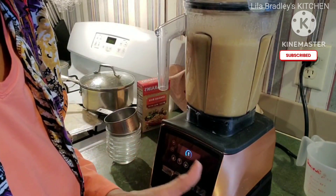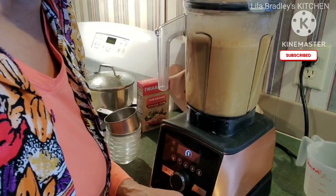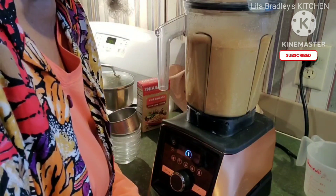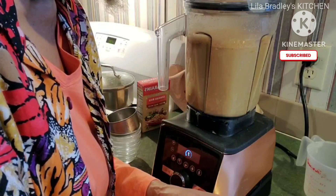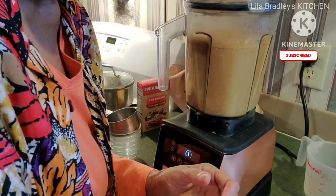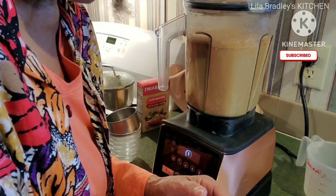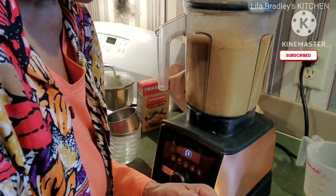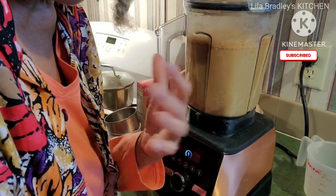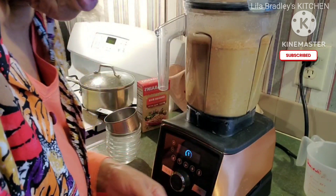Before I start, I should say that if you don't have a machine that's powerful enough to heat up enough to cook this, you will need to blend it up and then put it in a saucepan to finish the cooking process. But this machine gets very warm — hot, actually — it not only blends but it also grinds and cooks soups and sauces, so I don't have to change anything. I'll just leave it in here until it finishes.